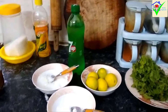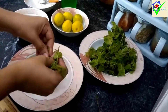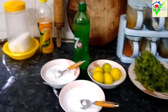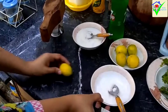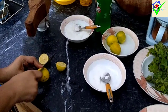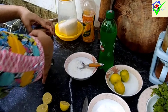We will start with the mint margarita. We will use both mint leaves and lemon. This juice is very fresh. If you come from work, you can make this juice and drink it. It is refreshing, tasty, and very helpful in the heat.